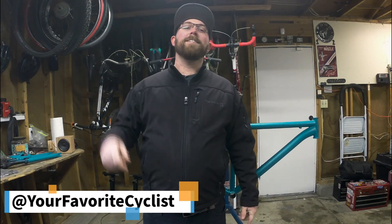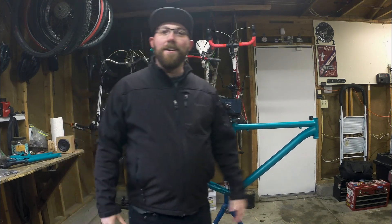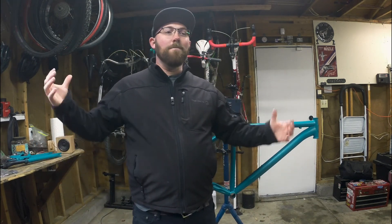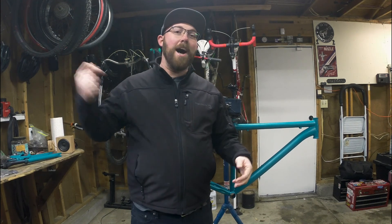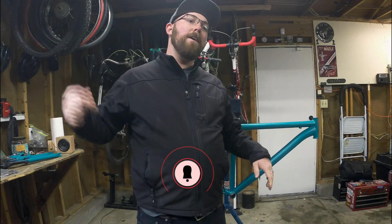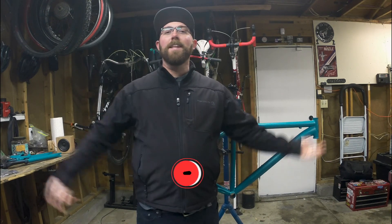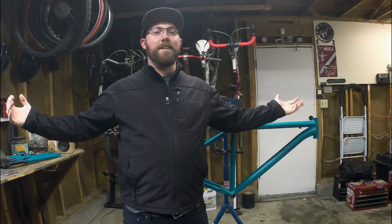What's going on today YouTube? Welcome back to your favorite cyclist YouTube channel. Another episode, we're working on Project Mongoose here. Before I get into that, if you are not subscribed to my channel make sure you head down below and hit that subscribe button. If you already are subscribed, make sure you hit that little bell icon so you get notified every time I upload and don't miss any great content on this channel.